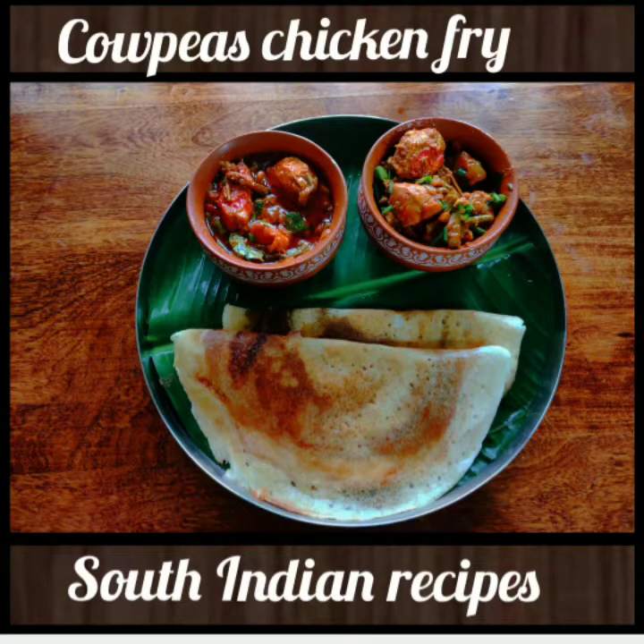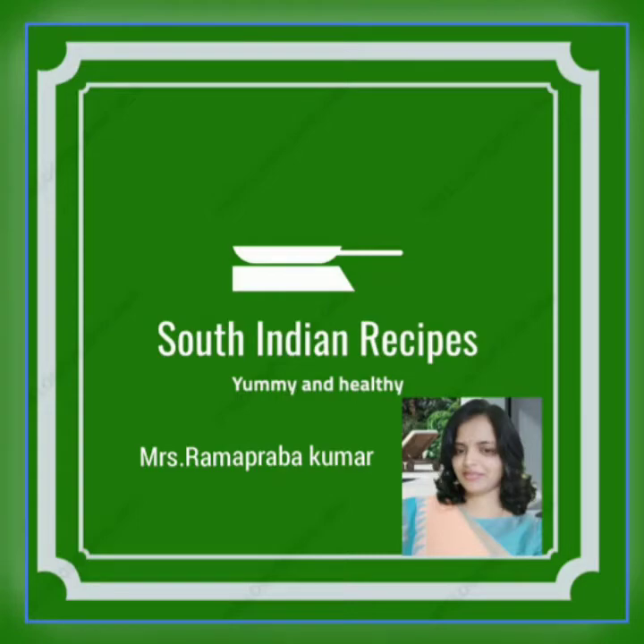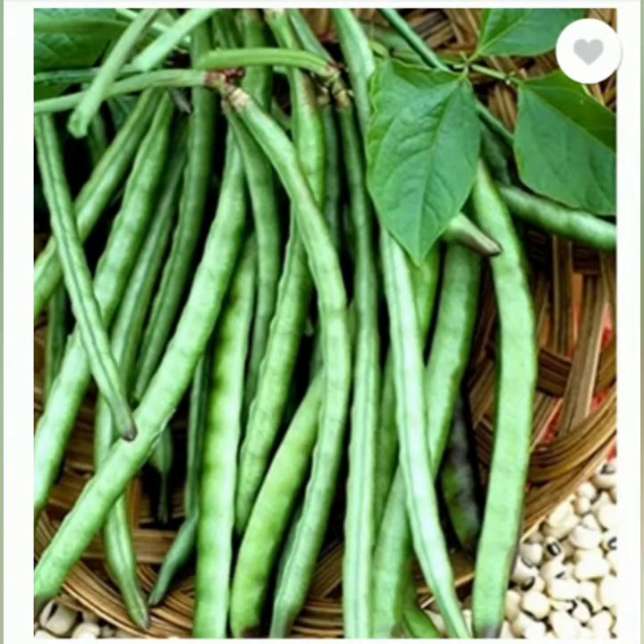Hi Friends! Welcome to South Indian Recipes — Healthy and Yummy Cooking. It's me Rama again. Now we will see Cowpeas and Chicken Stir Fry.